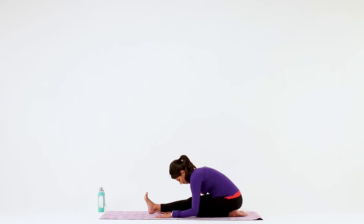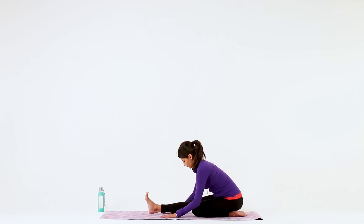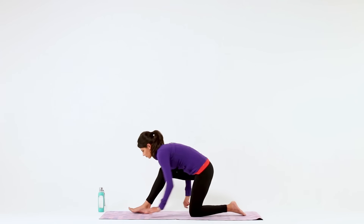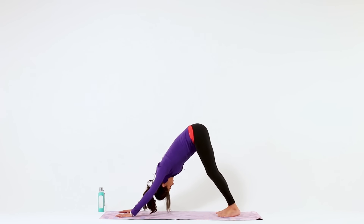For just a few more deep breaths, see if you can go any deeper. One more big breath in and big breath out. Take your time as you walk your hands forward and make your way back into Downward Facing Dog. Notice any difference in sensation between your right and left sides.